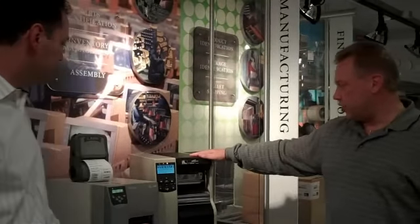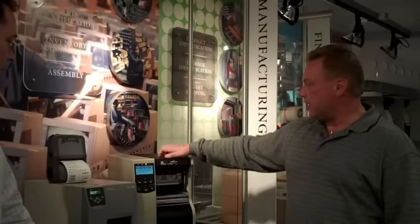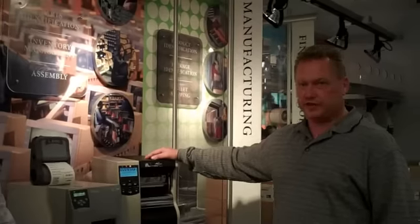As you can see, we have a brand new control panel and LCD display. The unit is faster, and we have a new Ethernet design integrated with the LCD and control panel, so now you have data transfer rates that are much faster.